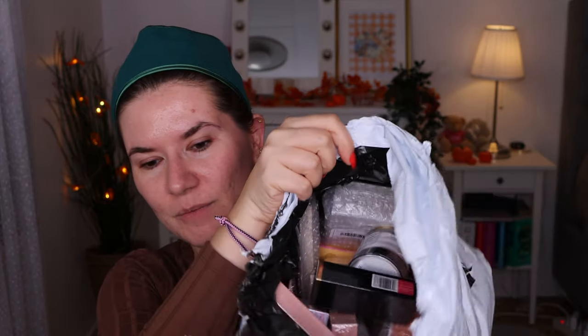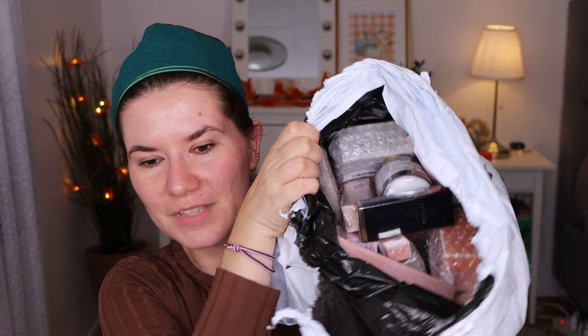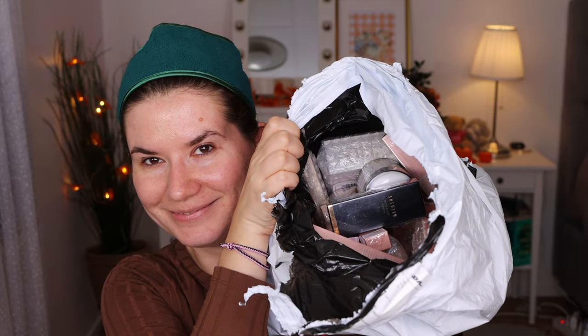Okay guys, this bag was heavy. I bought the full face of this product. I didn't buy the foundation separately — I already have a She Glam foundation I reviewed on my channel before and I'll link it up. This is the Complexion Pro Long Lasting Breathable Matte Foundation. I'm going to take out all of the products. Everything is so nicely packed and sealed, so you can see the things are not used or opened.